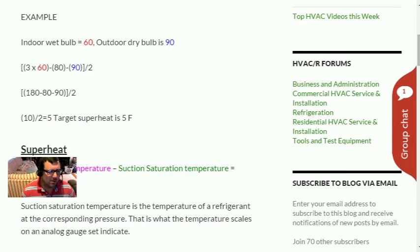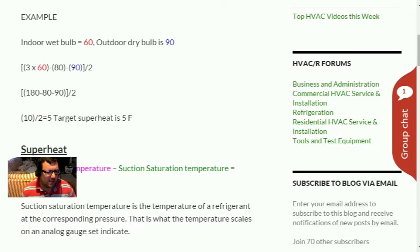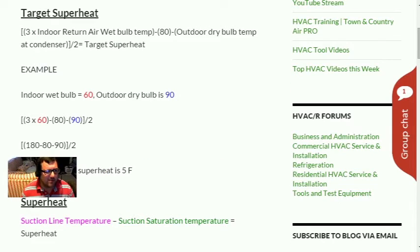That gives you your target superheat. Here's the example: indoor wet bulb is 60, outdoor dry bulb is 90. So: three times 60, minus the constant 80, minus the outdoor dry bulb 90, all divided by two. Three times 60 is 180, minus 80, minus 90 equals 10, divided by two gives us 5 — so 5 degrees is our target superheat. It's not too bad; do it a few times and you'll remember it.